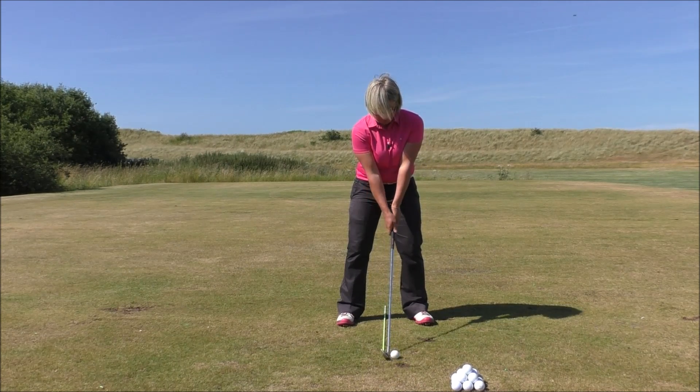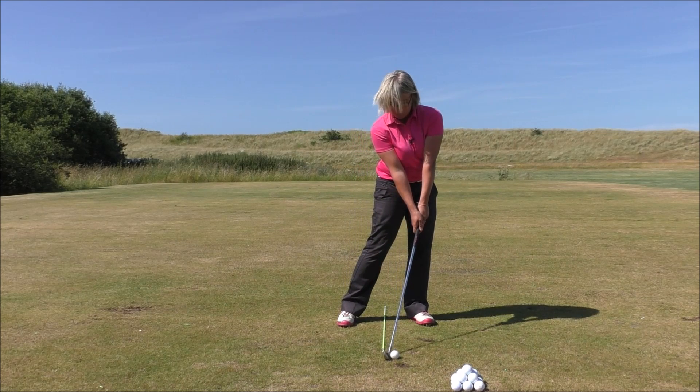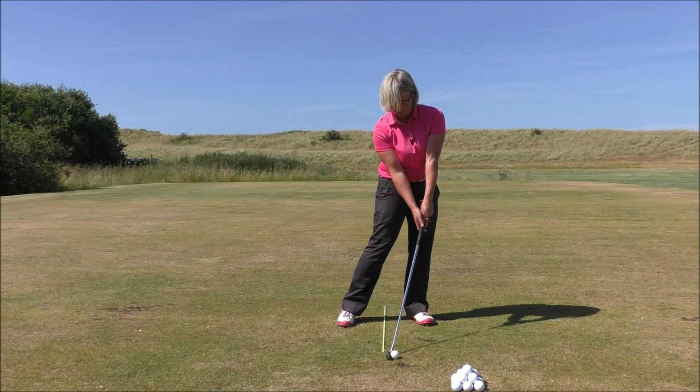Now the correct impact position is quite different from your setup position. What you need to achieve at impact is a really straight line from your left shoulder down through the hands and through the shaft as you're striking the ball or just after it, so you're delivering the club head at full speed.